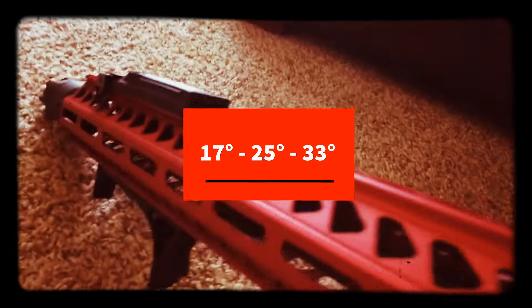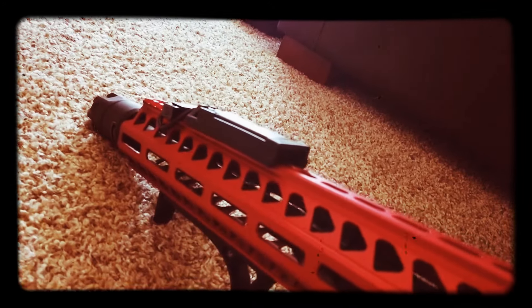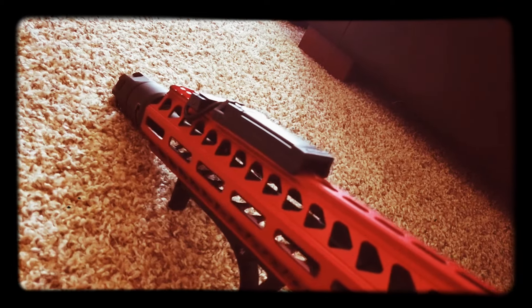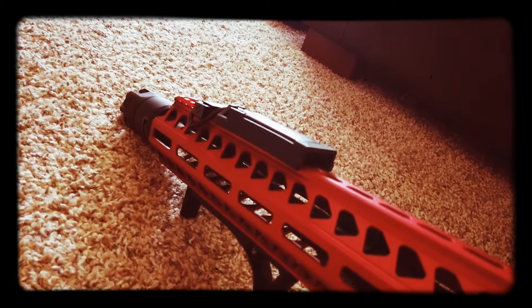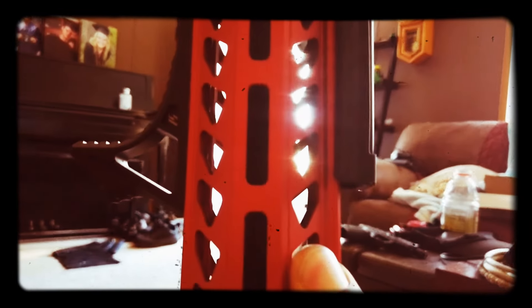The gas block inside is a Seekins — it's adjustable. If you've watched any of my videos, I throw a lot of gas forward intentionally. I put just enough gas to get my AR to cycle and let all the excess go to the front so it doesn't gunk things up. The gas block sits right where my thumb is, so there's a hex screw to adjust it. I actually found one just long enough to get in there and twist it without pulling the handguard off — that's a nice feature.